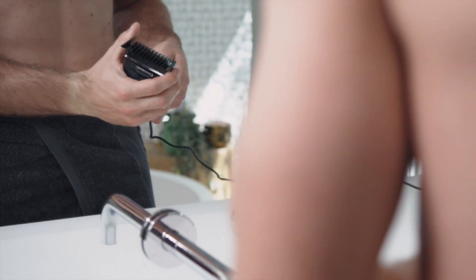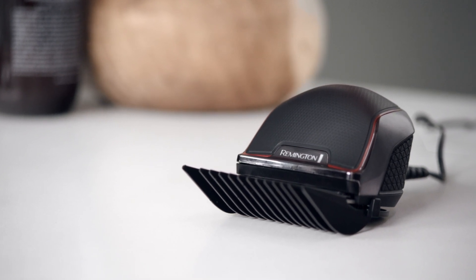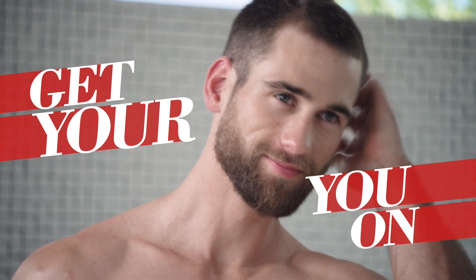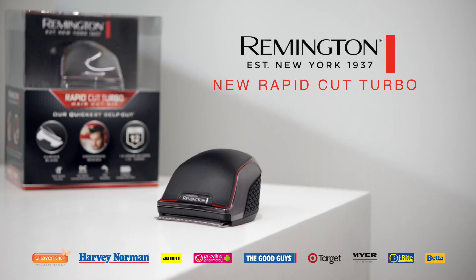The Rapid Cut Turbo Lithium Battery also makes life easy with a 70-minute runtime and a 5-minute quick charge option. Get your you on with the new Remington Rapid Cut Turbo. Available at all good electrical retailers.